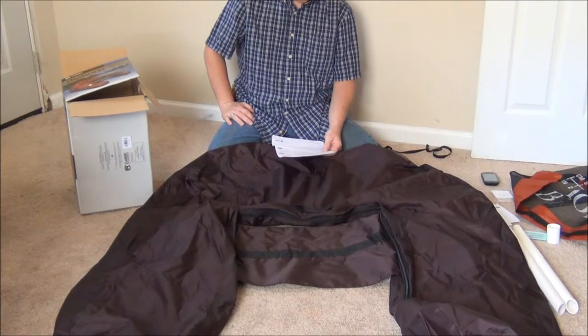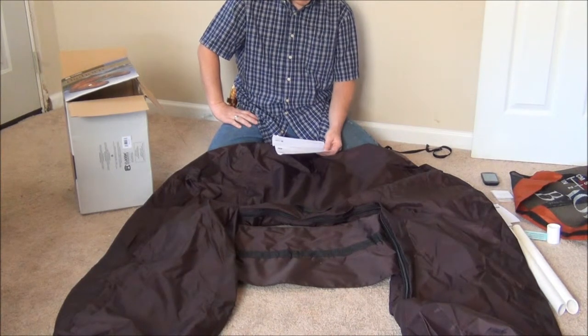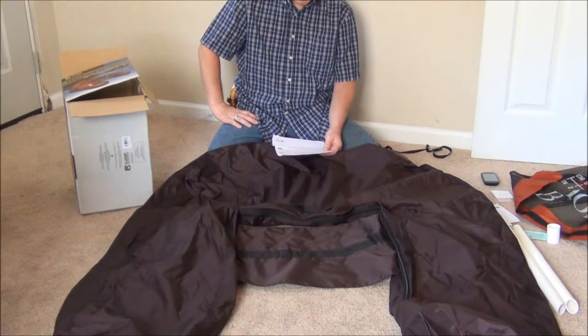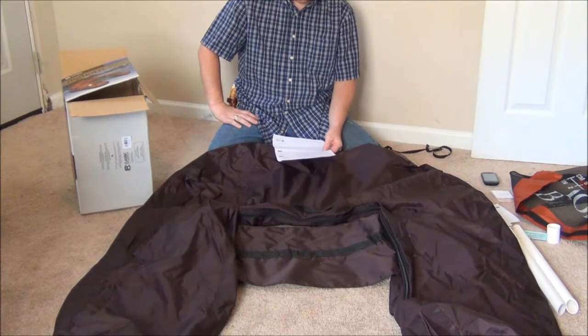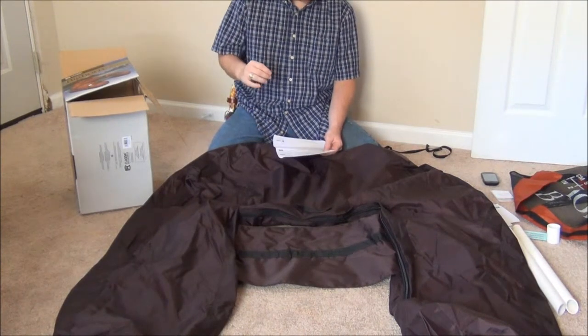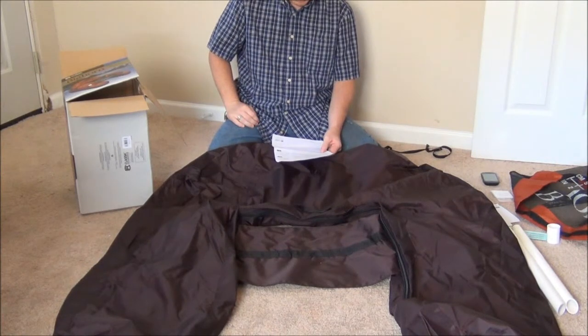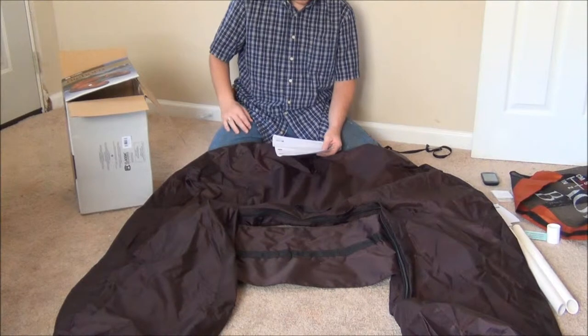Step number seven: check the bladder by unzipping the float tube cover inside the rear pocket. The bladder should lie flat, untwisted and centered. Make sure the valve stem fits into the access pocket of the float tube cover. Zip close the float tube cover. Inflate the main bladder until most of the wrinkles are out of the cover. If any twists develop, stop, deflate the bladder, straighten it within the cover, and reinflate it. Close the valve caps tightly. Same process for the rear bladder — if any twists, stop, deflate it, straighten it out, reinflate it, and close the valve cap.